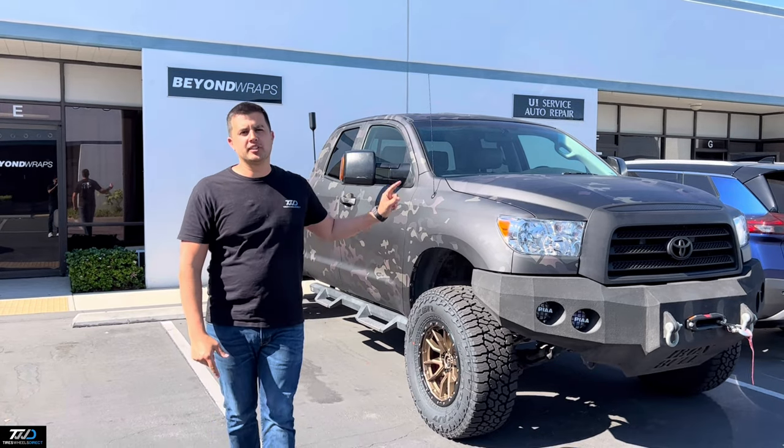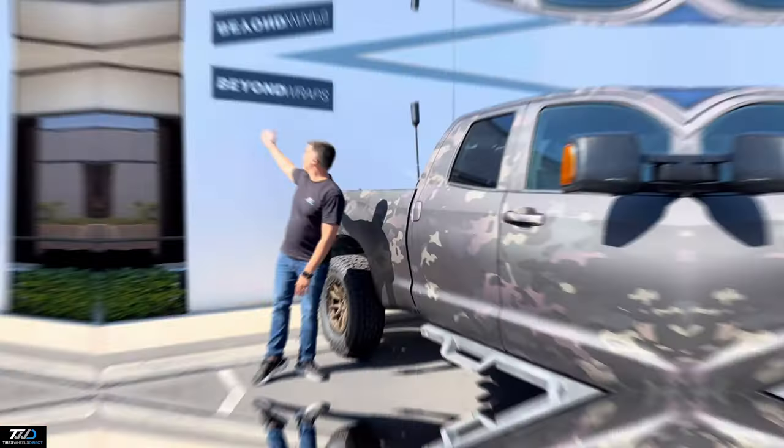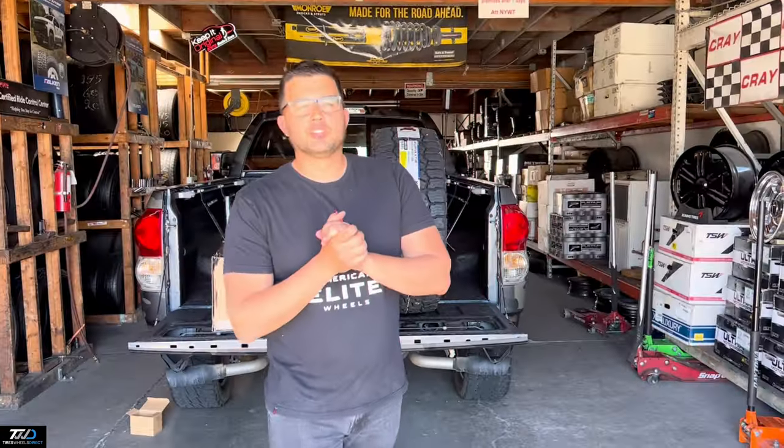Fuel Rebel on this Toyota Tundra — check these bad boys out. Beyond Wraps. If you guys need us, Tires Wheels Direct.